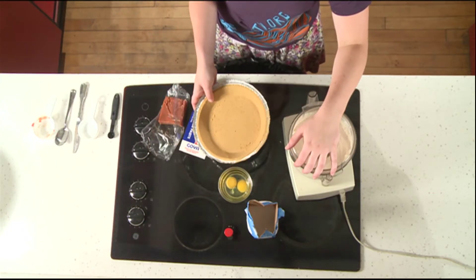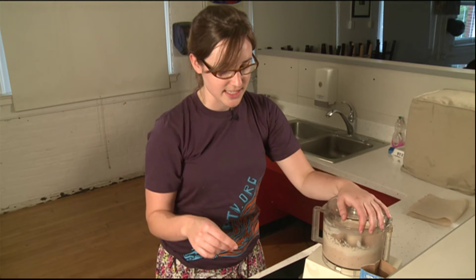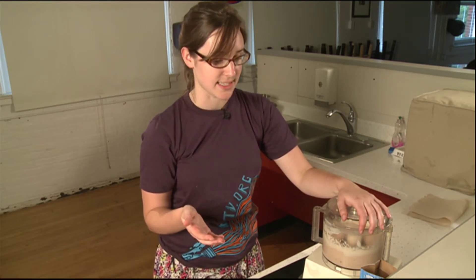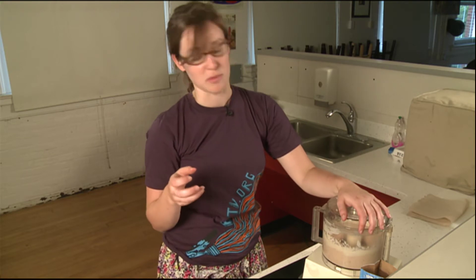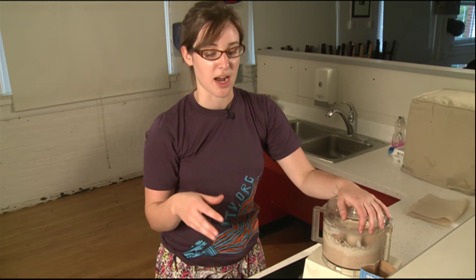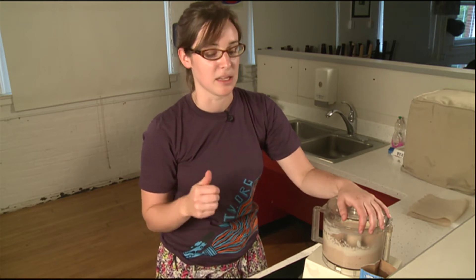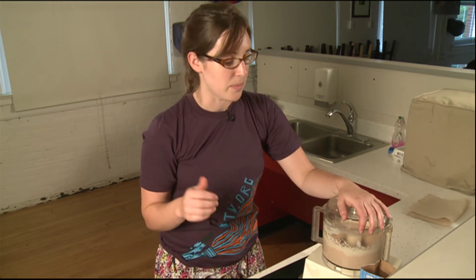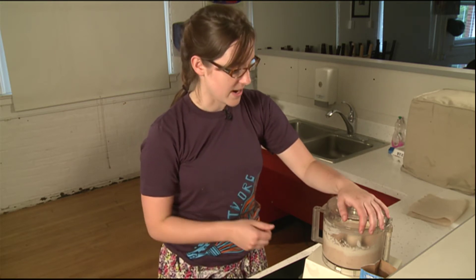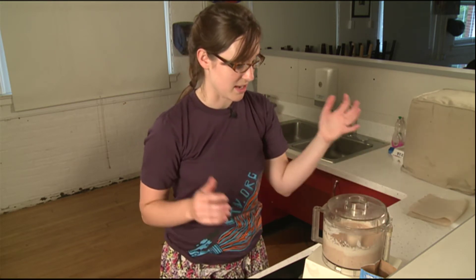I'm using a pre-made crust today — it's just a little bit easier. But you can make a homemade graham cracker crust really easily. It's just a matter of getting some graham cracker crumbs or mashing up some graham crackers in a bag, adding melted butter, pressing it into a pan, and maybe baking it a little bit beforehand. It's very easy and very satisfying to make it completely homemade.